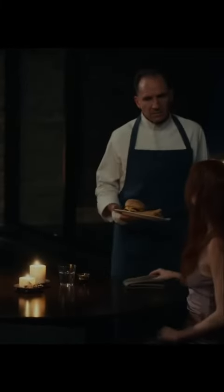How can we recreate Chef Slowick's Cheeseburger from the menu? Well, it's actually quite easy because it's not some avant-garde deconstructed BS — it's just an Oklahoma Onion Burger.